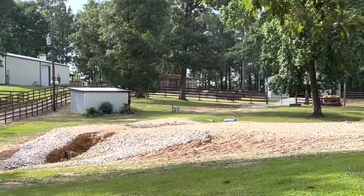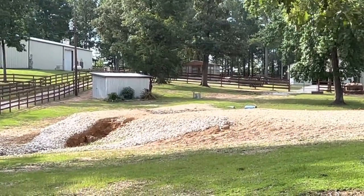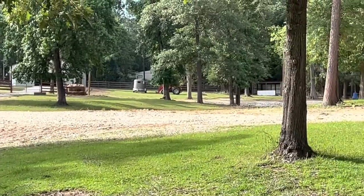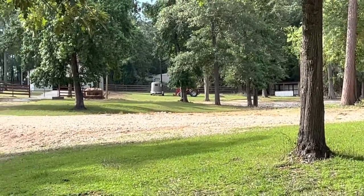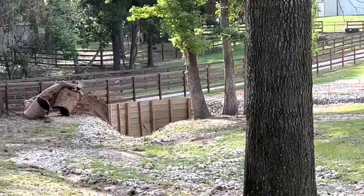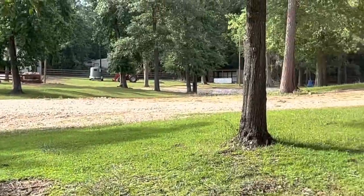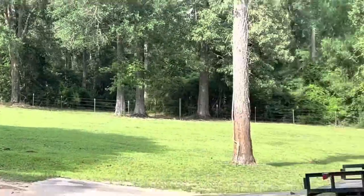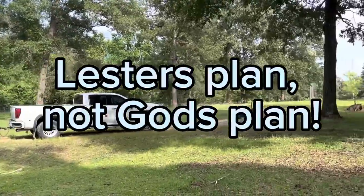This has consumed me. My back fence is done, and I wanted to save up and my next project would be the side fence — that was Lester's plan.